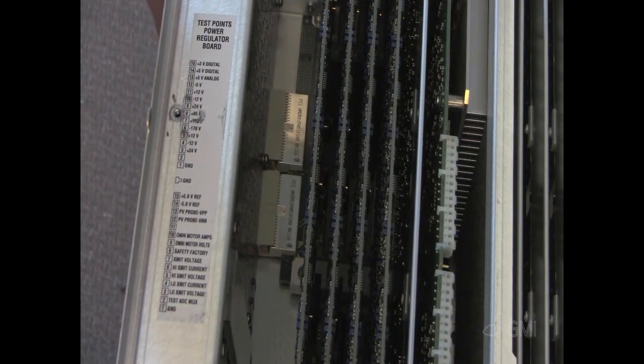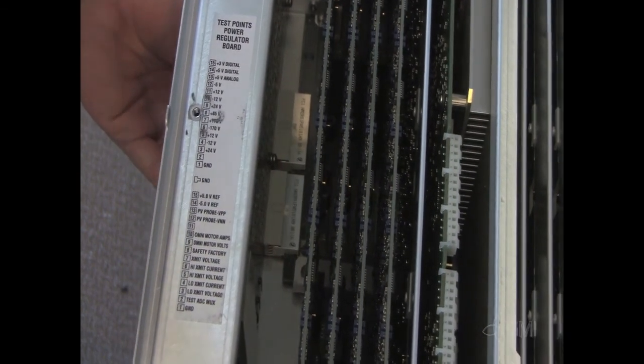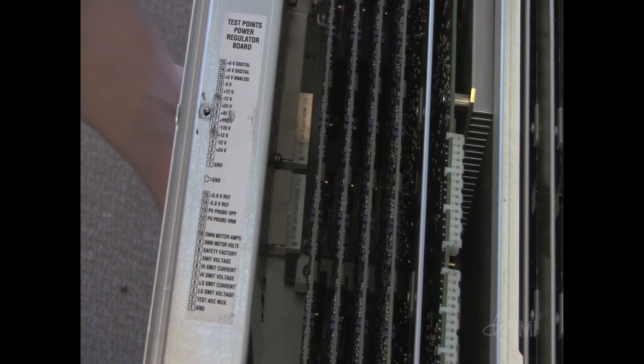Install the new distribution board. Once secure, reinstall the eleven Torx screws.